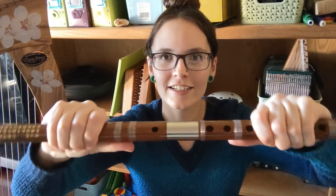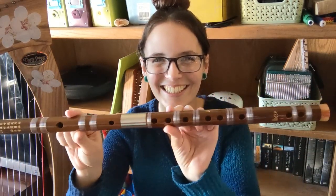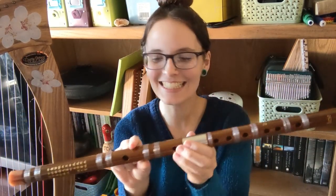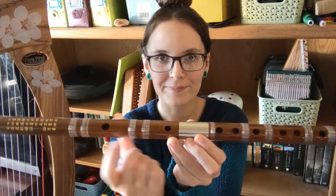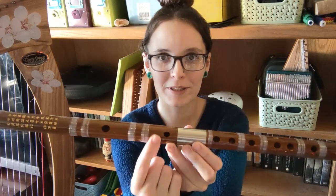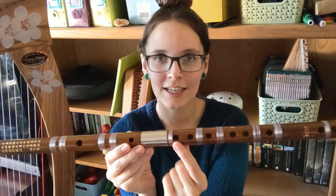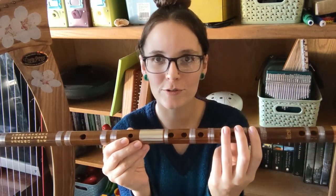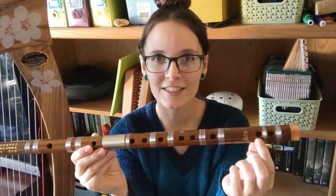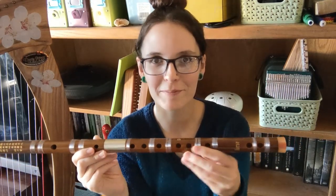Wiggle that on there until the holes are all lined up, and there we have it. Here is our Dizi. From what I understand, this right here is the mouth hole. This is the hole that we're going to put the membrane over so that it has that buzzy sound. These six are the finger holes because you just use your first three fingers on both hands. And down here, this is the space for the little charm that came with it.